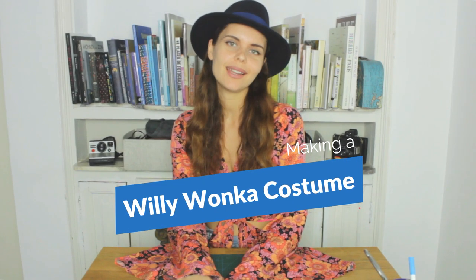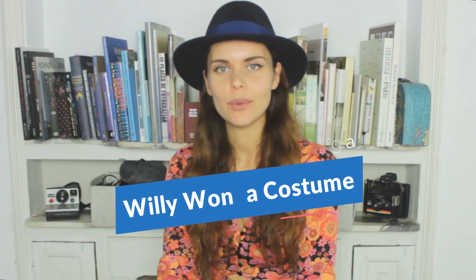Hello, my name is Paula and in this video we're going to create a Willy Wonka costume. I already did a Mad Hatter costume in the previous video, and I thought let's do another one. Any Tim Burton movie where Johnny Depp is playing is just a match made in heaven, so I thought Willy Wonka it is.